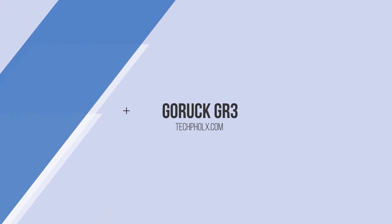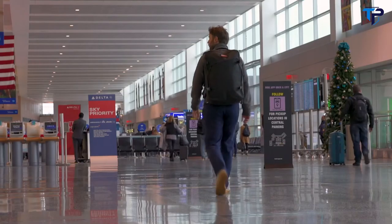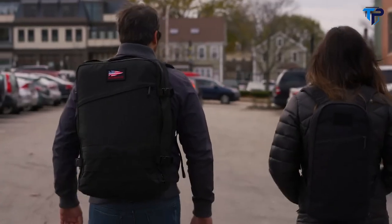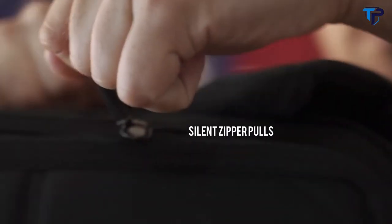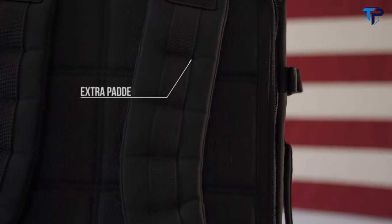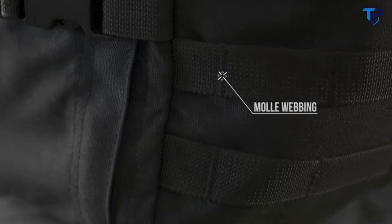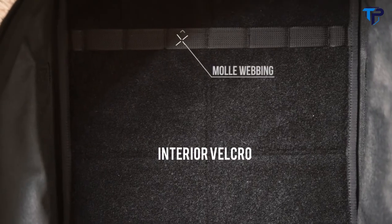GR3 is 45 liters and is the largest possible carry-on — not gate-check carry-on, but hands-free because roll bags suck. It also has a bomb-proof laptop compartment and tons of space. Key features include: opens flat, silent zipper pulls, bomb-proof laptop compartment, padded handles, extra padded straps, multiple pockets, integrated removable hip belt, MOLLE attachments, compression straps, carry-on compliant, and interior Velcro and MOLLE.